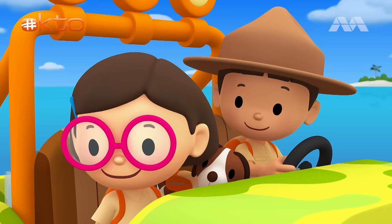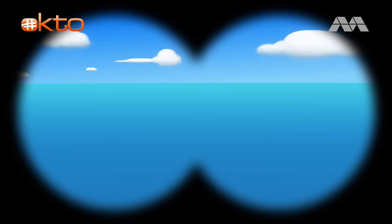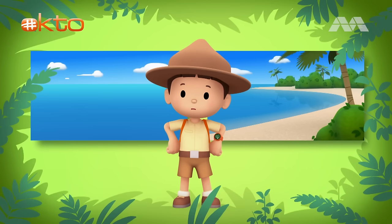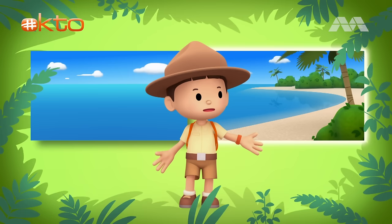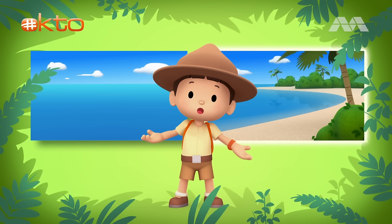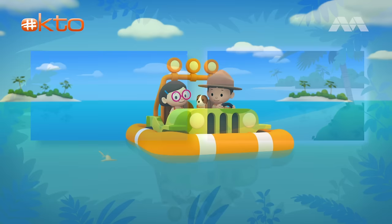Thank you, Ranger Rocky! Let's see what we can find. Here is a lot of ocean, and on this side is the seashore of an island. Do you know where we should go? Over there is a lot of ocean, and over there is the seashore of an island. So where should we go? That's right — we need to go to the seashore where the water is shallow. Young scalloped hammerheads prefer shallow water because there are fewer predators. Let's go!